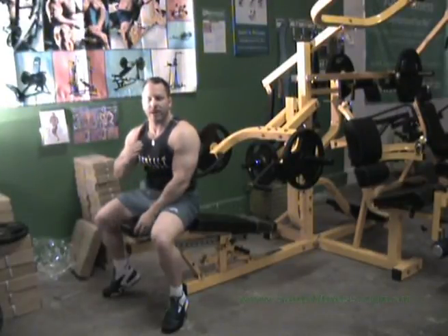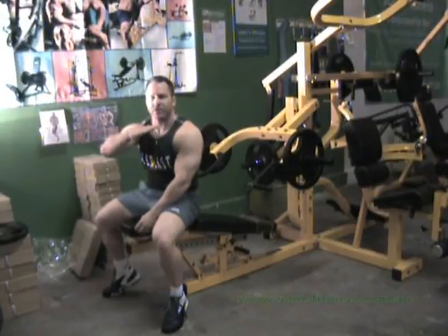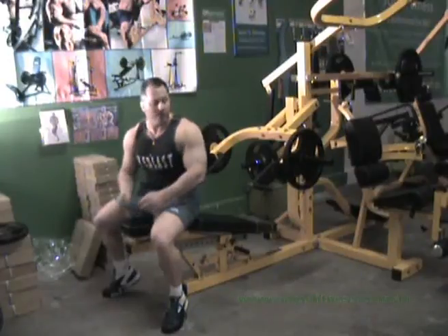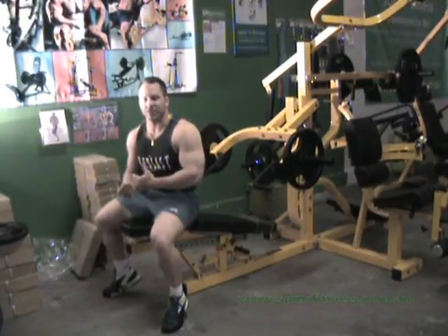We're back at Sam's Fitness. I'm now going to demonstrate the chest press movements — that being the decline, flat bench, and incline. Like I've stated before, all the techniques we use for this pressing movement are exactly the same as shoulders.